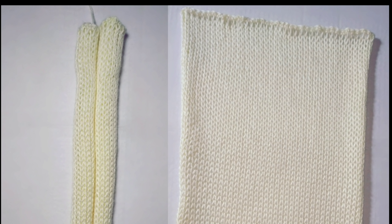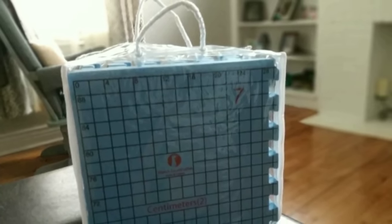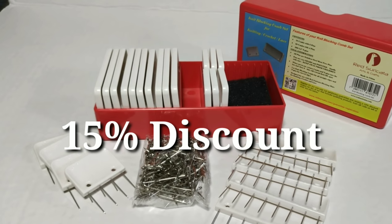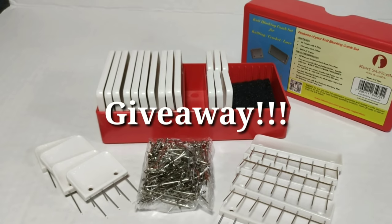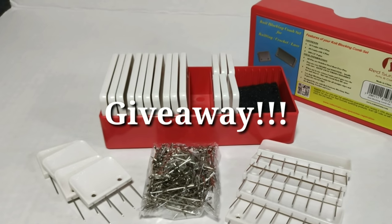Here's the before and here's the after. If you would like to know more about the Red Cericata blocking mats, I'll leave the link to those videos up above and down below. Remember, if you purchase this you'll receive a 15% discount when you use my special promo code. And definitely don't forget, one lucky person will receive a free set of Red Cericata blocking combs. Good luck everybody and I'll see you all on the next tutorial.